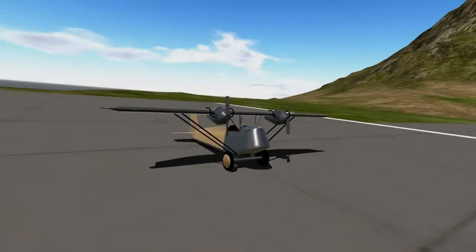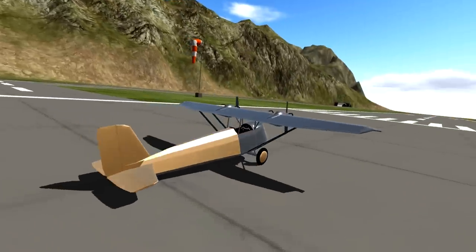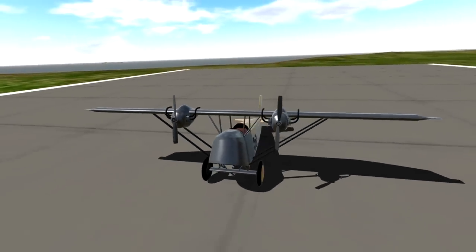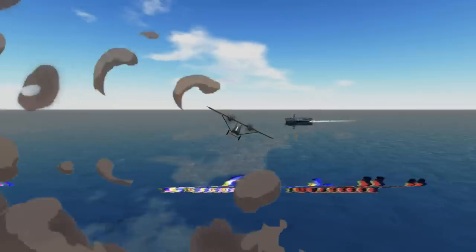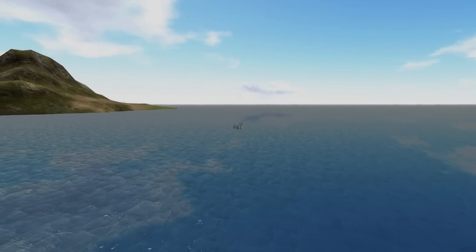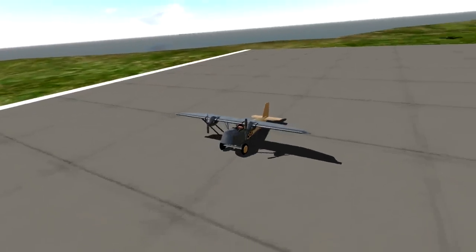Welcome back to another SimplePlanes video. Today we're checking out this plane right here. I kind of want to land it on the USS Beast — no, the USS Tiny. We're gonna try and land on the USS Tiny. As you can see, it's a twin prop and it looks amazing. So we're gonna be using this today. Apparently the name of this thing is a Daimler Clem L21, which is a 1920s plane.